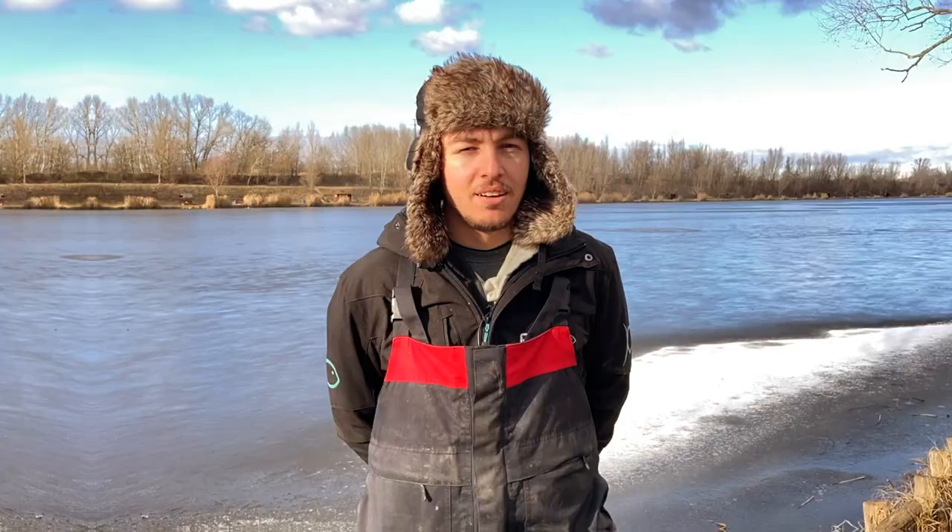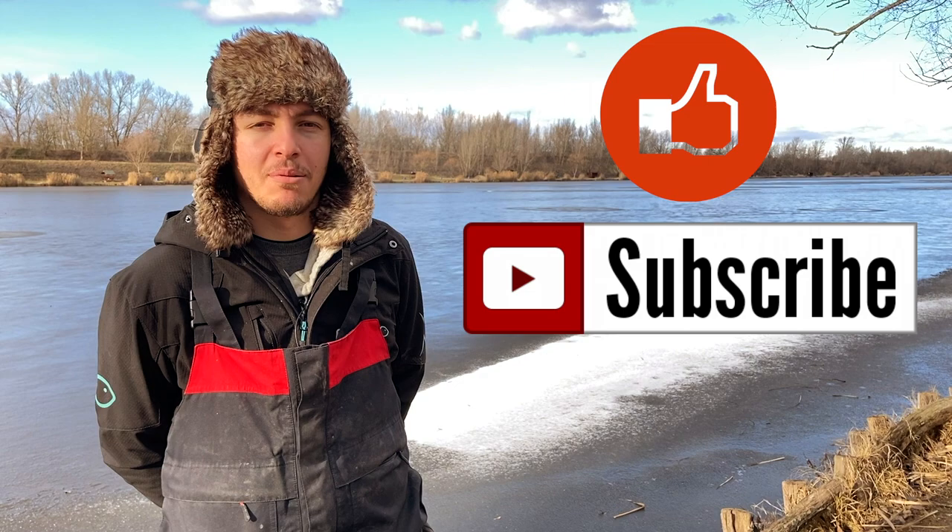A következő részben a rövid távolságú, finom metód-feeder horgászathoz használt botokat fogom bemutatni. Remélem, tartalmas és hasznos volt a videó. Fontos megjegyeznem, hogy a videóban elhangzott dolgok nem törvényszerűségek – mindenkinek megvannak azok a horgászbotok és orsók, amik a kezére állnak. Nekem hosszú évek alatt ezek a botok bizonyultak a legjobbaknak. Ha tetszett a videó, lájkoljátok, iratkozzatok fel a csatornámra, és keressetek a Facebookon is!